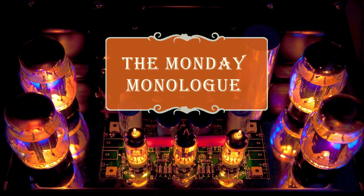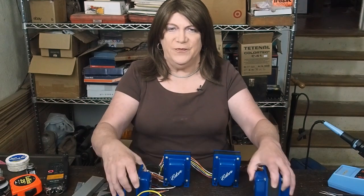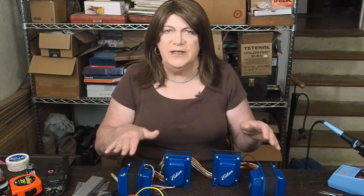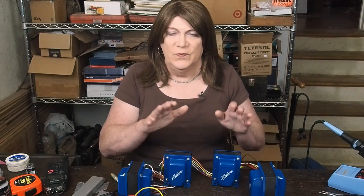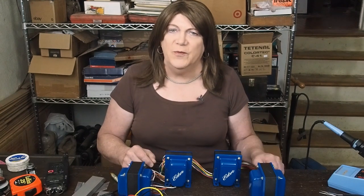Welcome to the Monday Monologue. You're probably wondering, hey, what's all this stuff on the table? Well, these are some transformers for one of my future builds that just came in last week. These are for a ST35 clone push-pull amp monoblocks that are in the works. We haven't even completely finished deciding what we're going to do with it. We got a lot of the parts here, but that's for a future video.